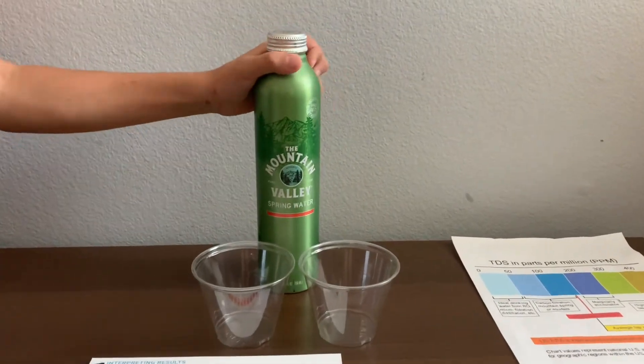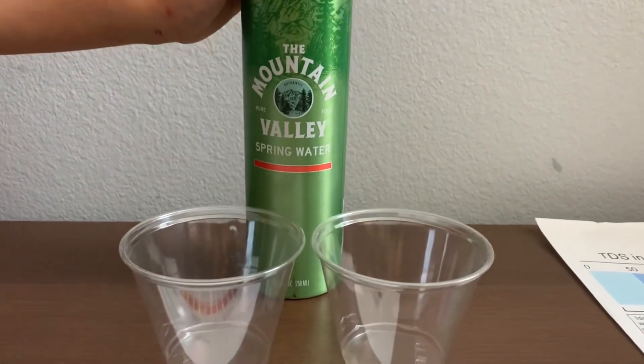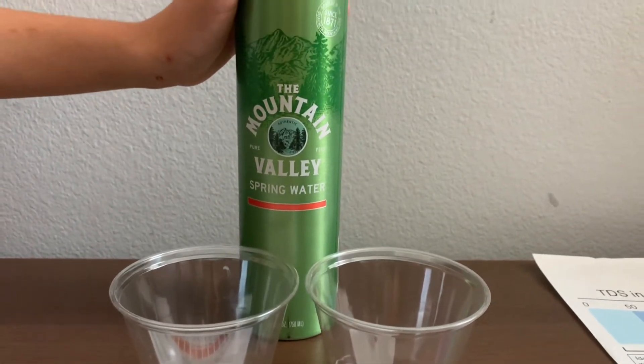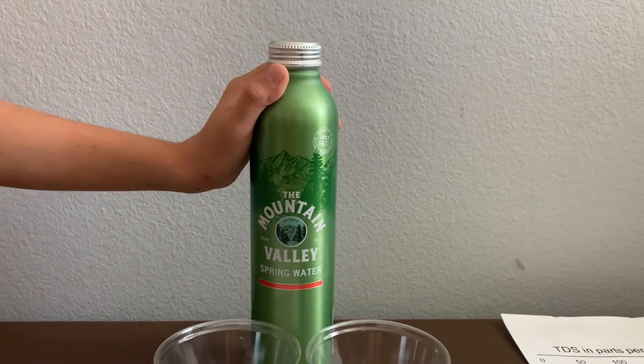This is Mountain Valley Spring Water, served from the Ouachita Mountains, Arkansas. It has been nationally recognized and awarded for its refreshing taste and exceptional quality.